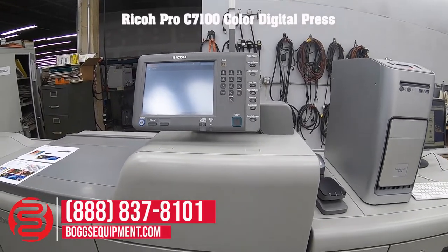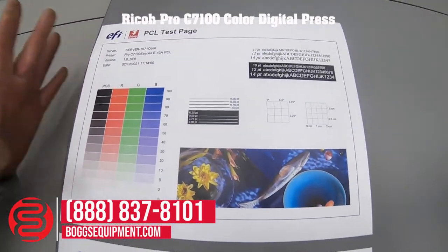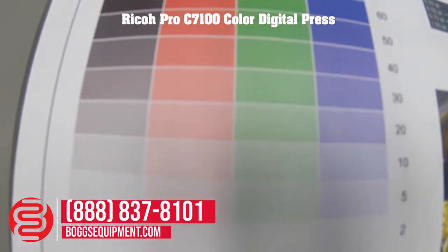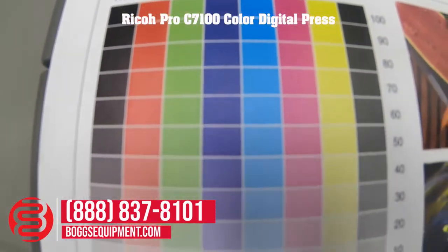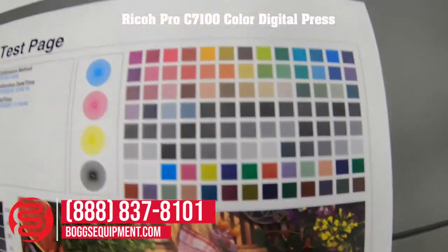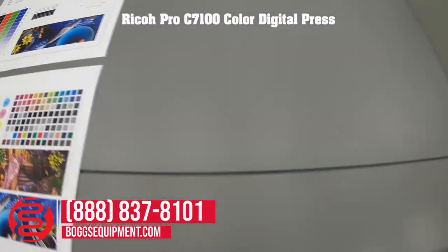We have a couple of internal test pages I printed off beforehand — a PCL test page and the PostScript test page. These are embedded pages in the fiery. I have a couple of print jobs set up to print off, to show functionality as well as the pristine copy quality.